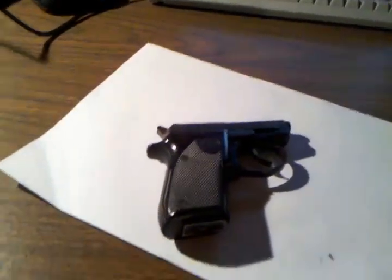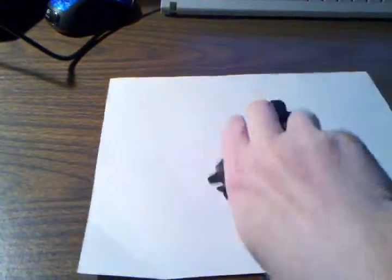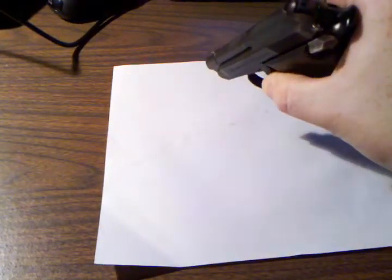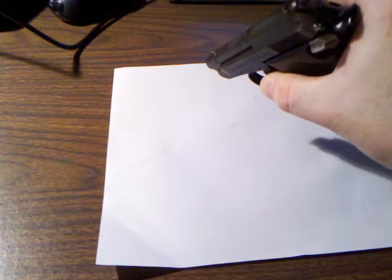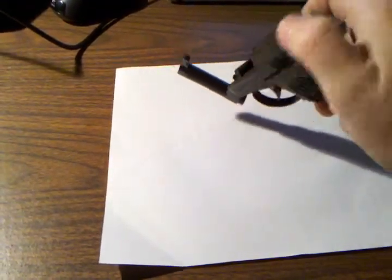This is an earlier model. I don't know exactly how old it is, but I know it's at least 20 years old. To break it down, it's very simple — just like the 25 and the 32. You push that switch forward and it pops up the barrel.